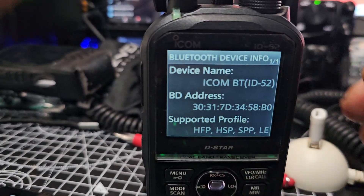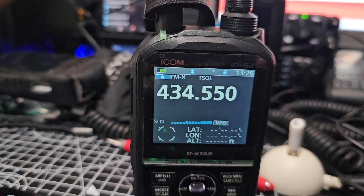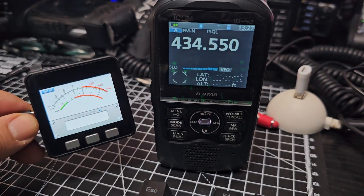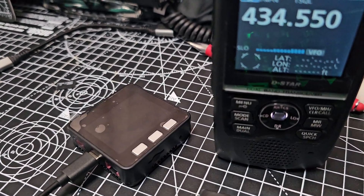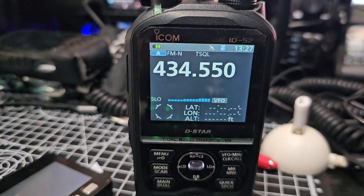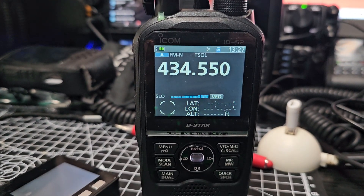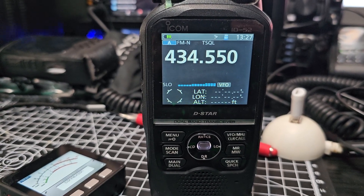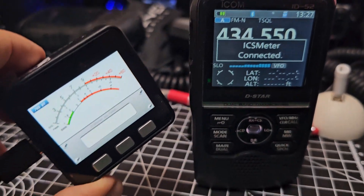The ID is these numbers here ending in B0. So now it does pair — if I turn this device on and off, quite hard to do one-handed, you'll see that it will get a message on here. It's saying it's disconnected — give it a minute — and there you are, so it does connect.